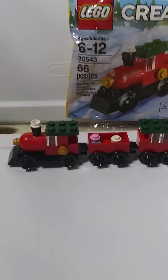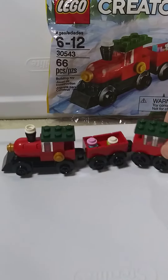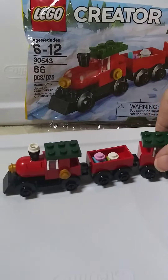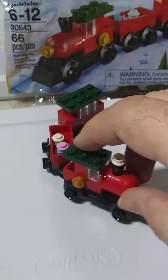66 pieces. As you can see, with this train you get an actual train going. In there, I guess those might represent people or kids. Let's take a look.